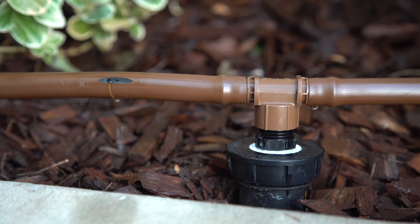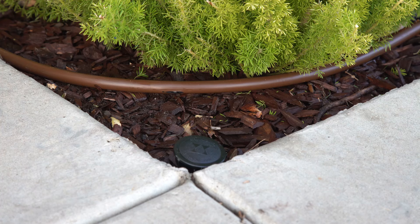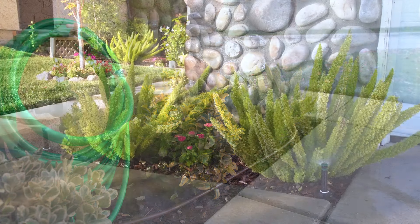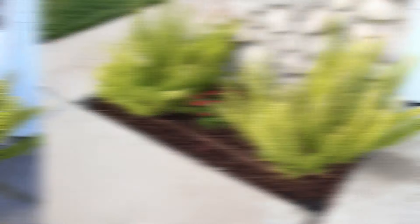The new drip system puts water only where it's needed, at the root zone of the plant. We've eliminated the overspray and runoff that was caused by the spray heads, saving both water and money.